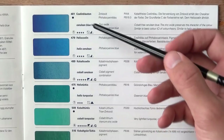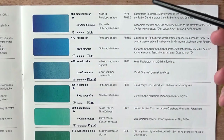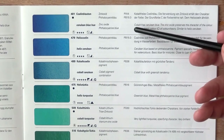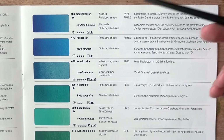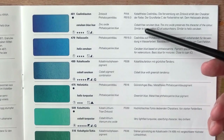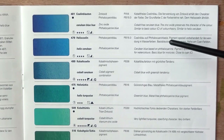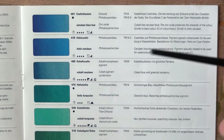So there we have it — Cerulean Blue Hue. This is actually quite accurate as to what the color looks like. Let's first look at the pigment. This one has PW4, pigment white 4, that's zinc oxide white, and also PB15:3, phthalo blue green shade. So this has phthalo blue green shade alongside some white, so it's not a single pigment — it's a hue. The label says cobalt-free cerulean blue; the zinc oxide preserves the character of the color, similar to helio cerulean. This is Schmincke's attempt at creating a basic blue close to a pure primary blue.